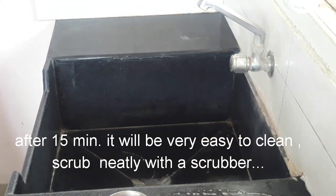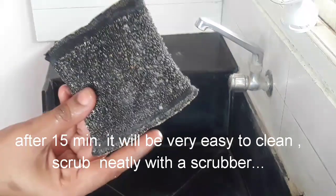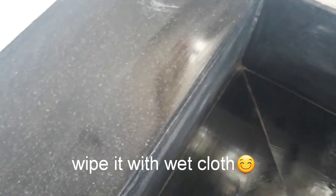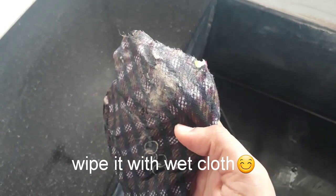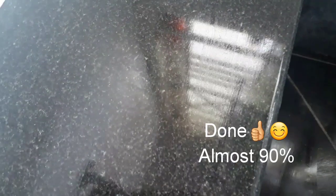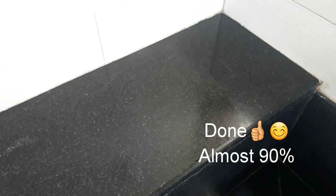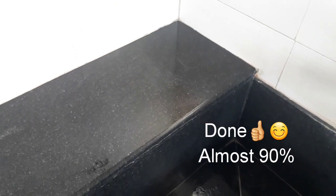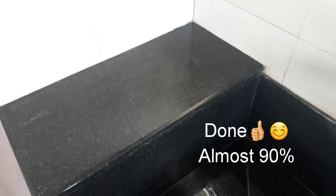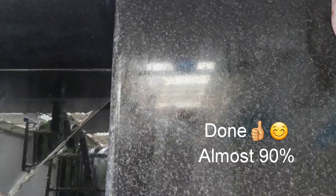This solution will follow up — the process will follow and the solution will be natural. We need to clean it and scrub it. Now we need to use a waste cloth or cotton cloth to wipe. I am using a wipe to wipe the surface. It is almost 90% clean, so try this method.